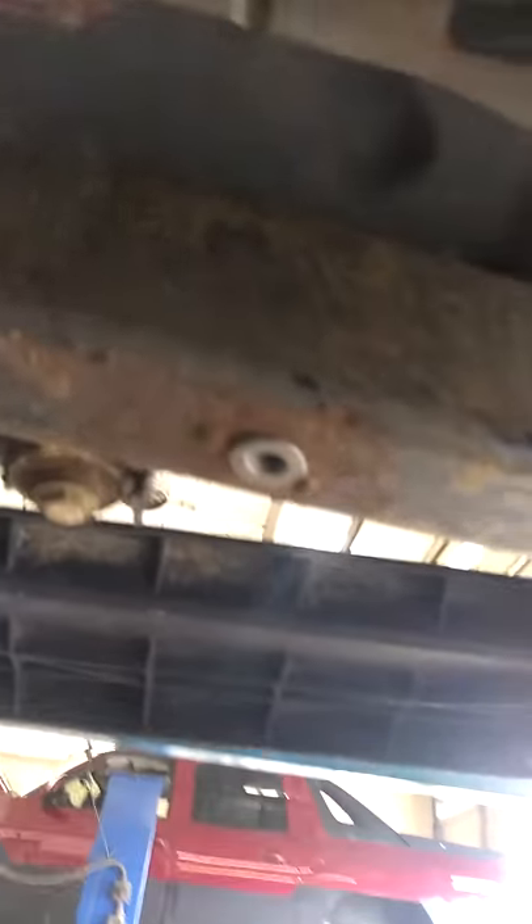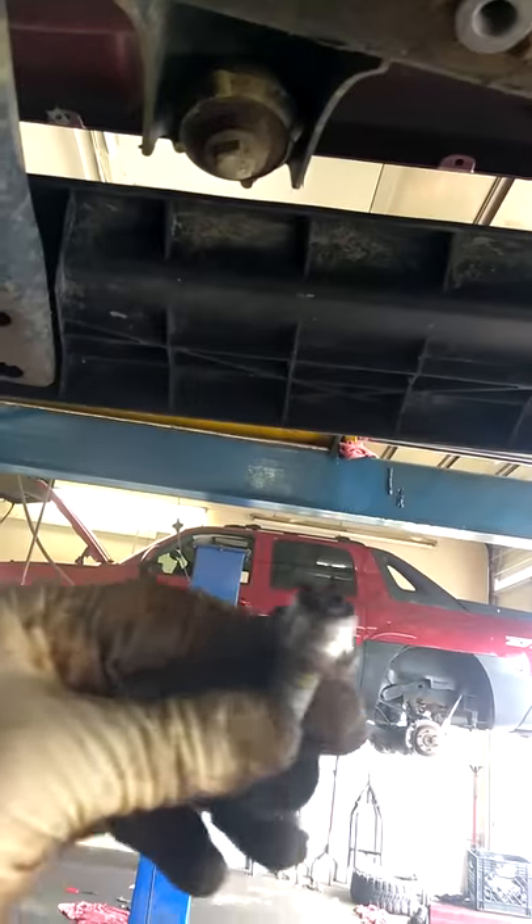This side's already repaired. I used a nut and ground down the six points on it to make it an insert, then tack weld that back in. This is just a regular bolt with a washer.